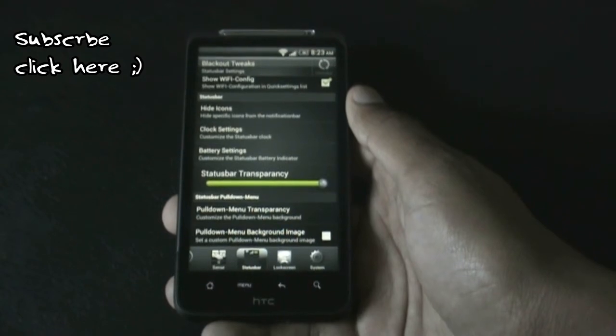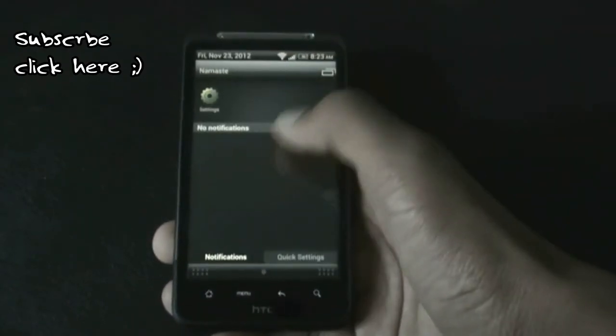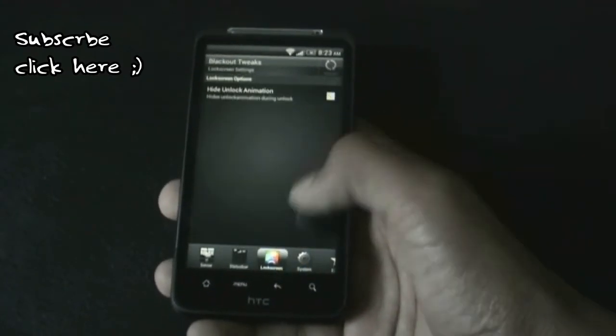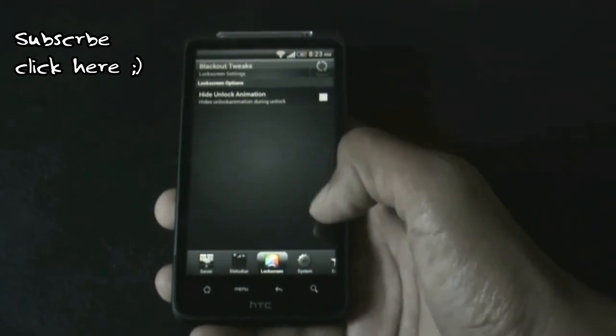Below here you have the option to add a custom background image or set the transparency for the notification menu. In the lock screen option, you have the option to hide the unlock animation during the unlock.